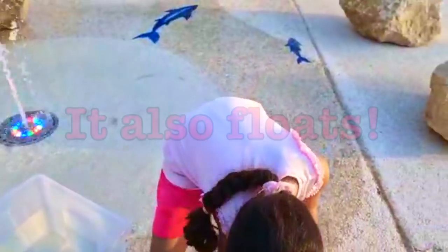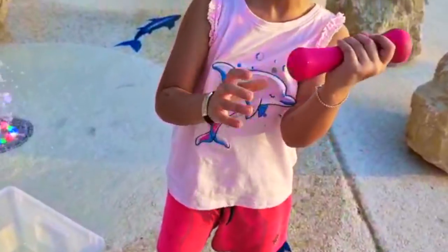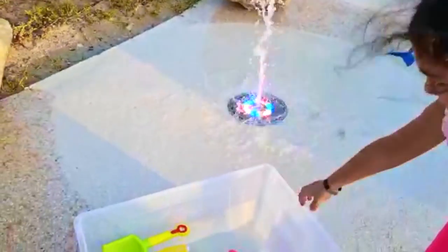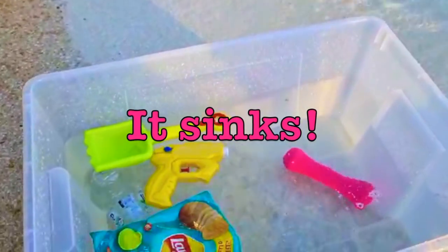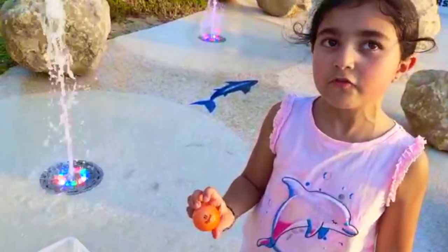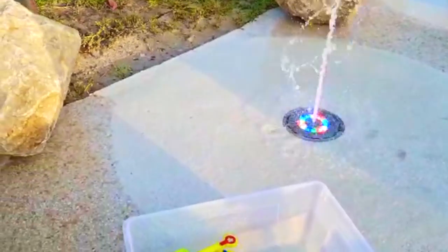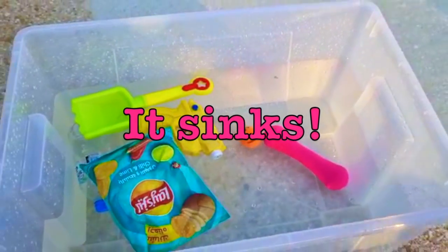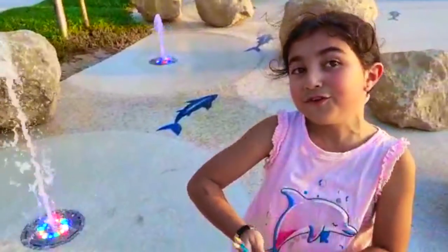Okay, now we're going to go for the heavy stuff. The dumbbell — I bet it's going to sink. It sinks! Okay, now for the golf ball — I bet this is going to float. Oh, it sinks! It sinks!